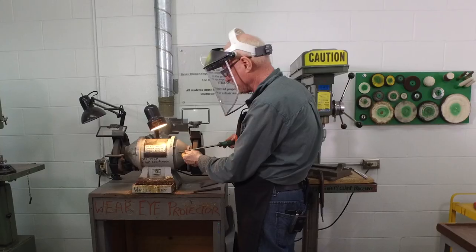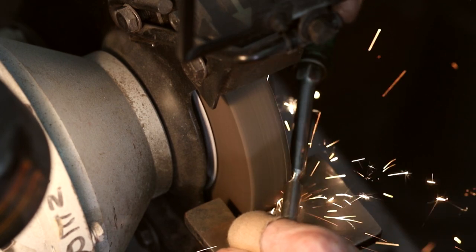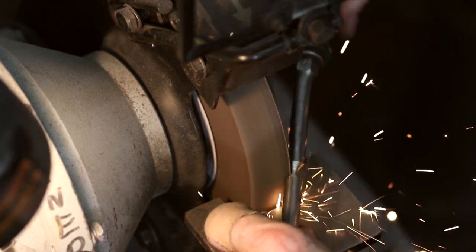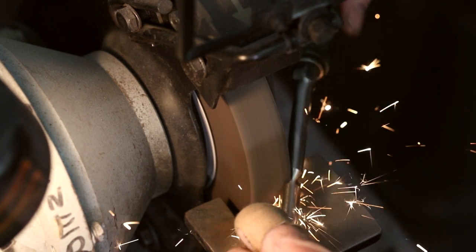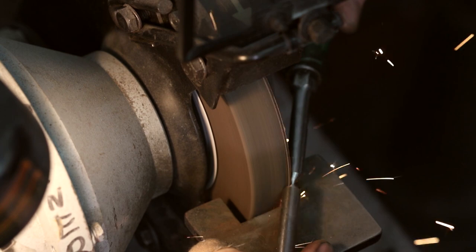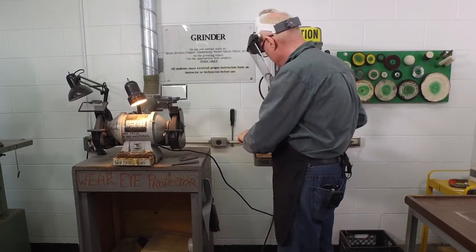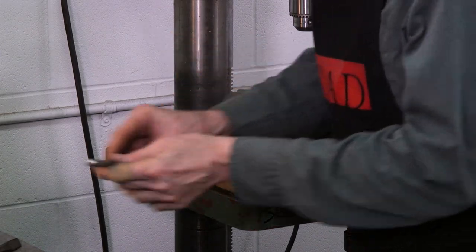If it gets hot you can dip it in water, so I'm going to move over here and just dip this very briefly into water. We're most of the way through at this point. If I was using an angle grinder we would already have cut through. Once it's thin enough I should be able to snap it — so I'm going to place it into this vise and snap it.